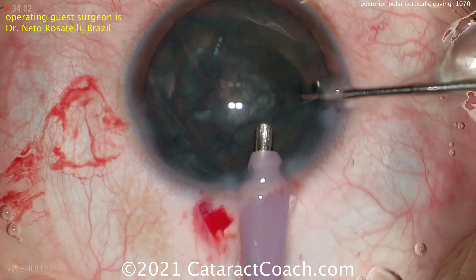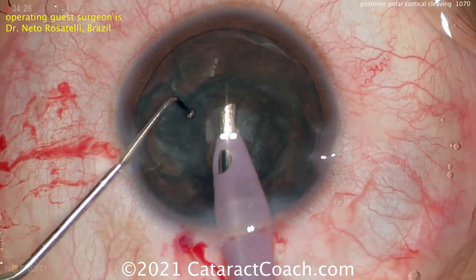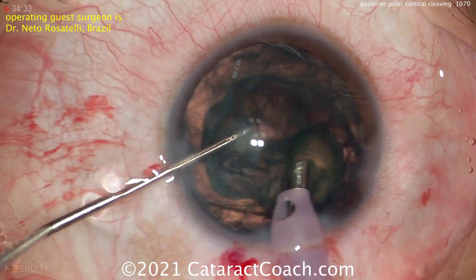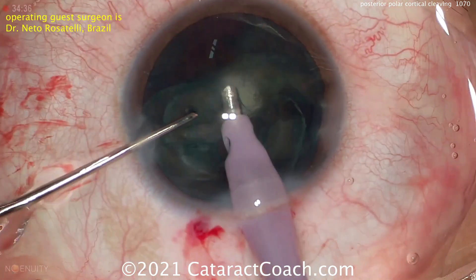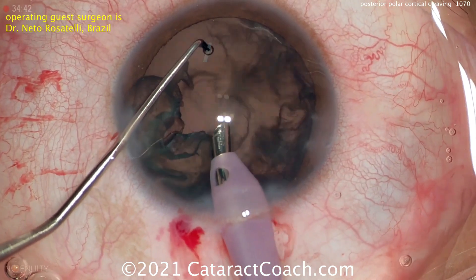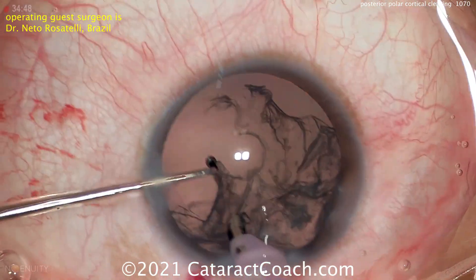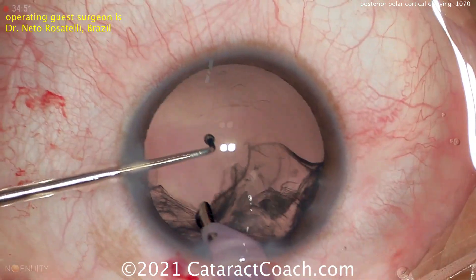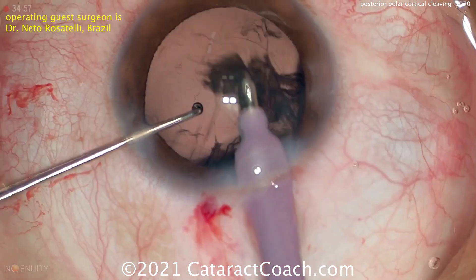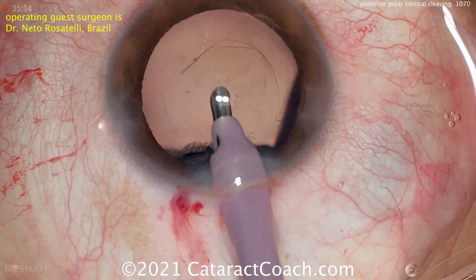This is a mechanical separation — mechanical delineation and dissection at the same time — done 360 degrees. Notice there are two paracentesis incisions. Now that this is done, the cataract can be aspirated quite easily. Spinning it around using high vacuum, high flow, and minimal phaco energy. It's not a very dense cataract, so the whole nucleus and epinuclear shell can be removed. They've already been dissected away from the posterior capsule. If you look carefully at the posterior capsule, you can still see where that posterior polar opacity was attached.